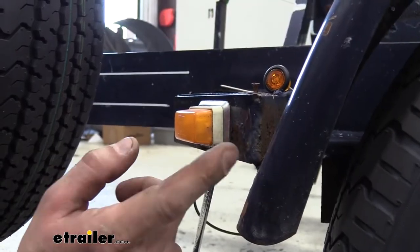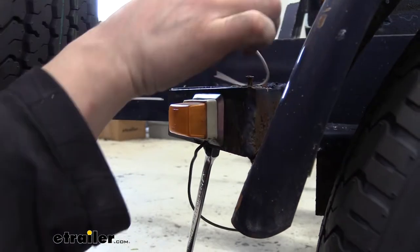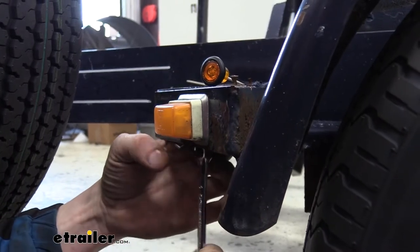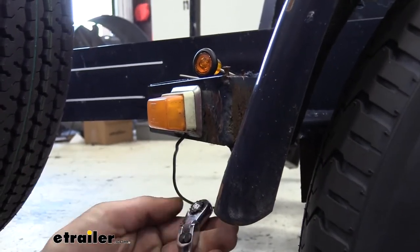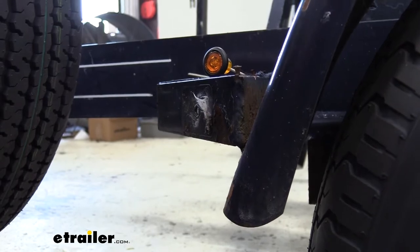We're going to start our installation by removing our old marker light. We're going to be replacing it with this newer, smaller, lower profile LED light. There's just a single stud on the back that has a nut on it for this light, so we're just going to remove that. In a lot of cases, this is just going to break off — these old incandescent lights are pretty common for having rust issues and stuff like that. So we can just set that aside.